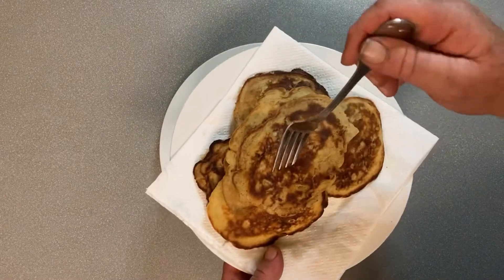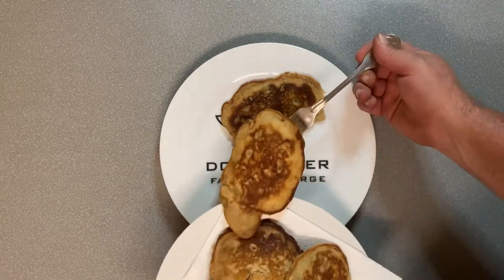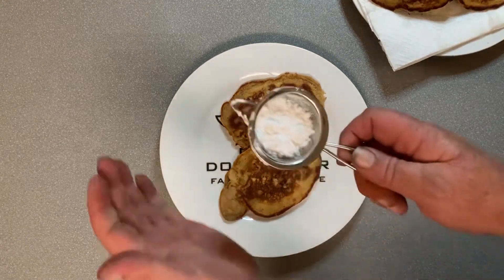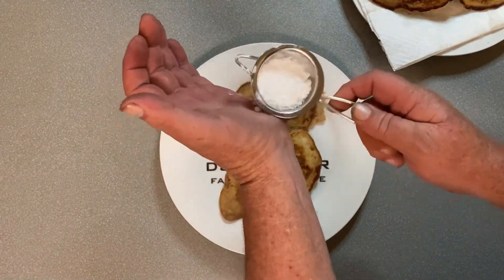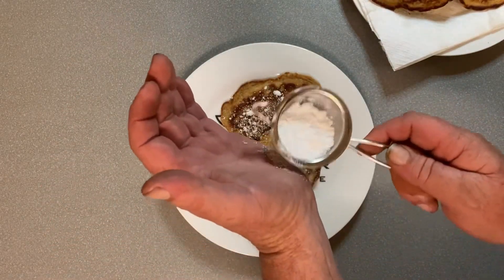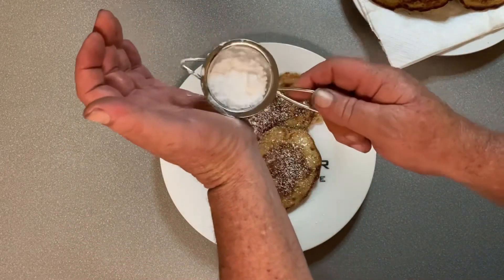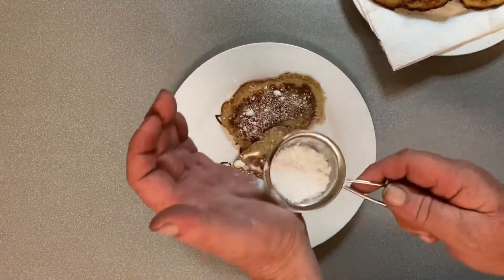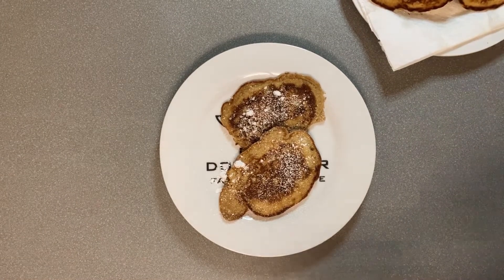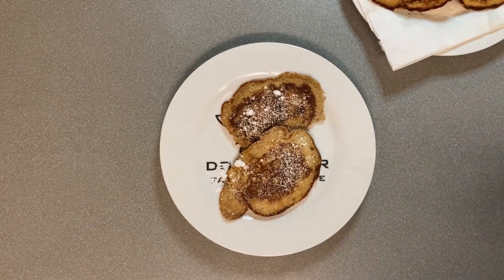All right, there we are, all cooked up. So, serve a couple of these beauties up, and just a bit of powdered or icing sugar over the top. Of course you could use some ice cream or some maple syrup or something like that, just to give an extra sweet kick at the end of it.